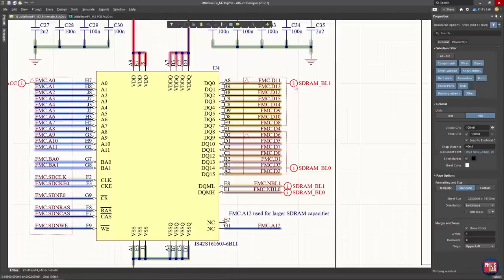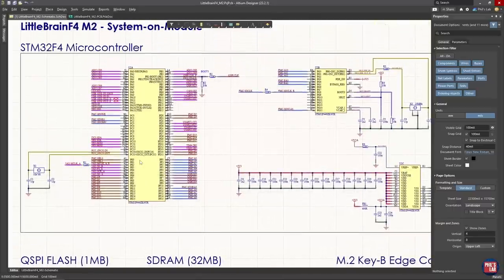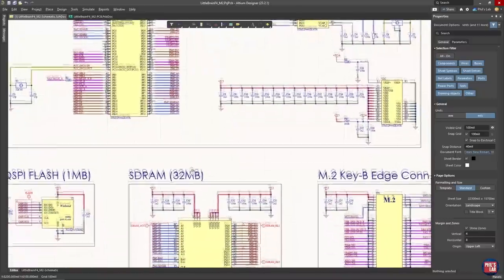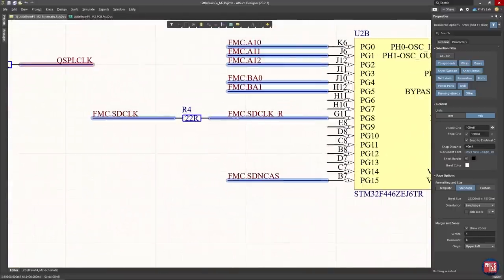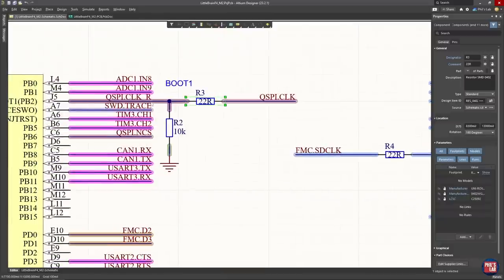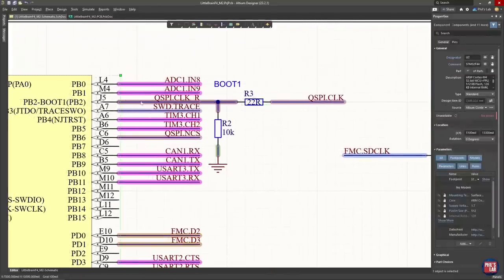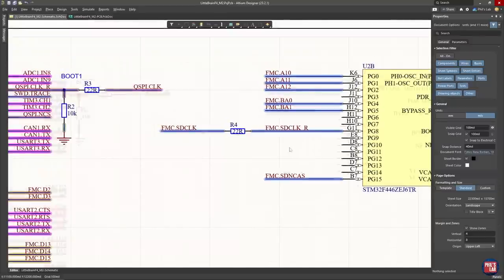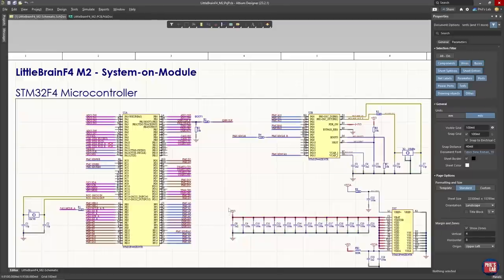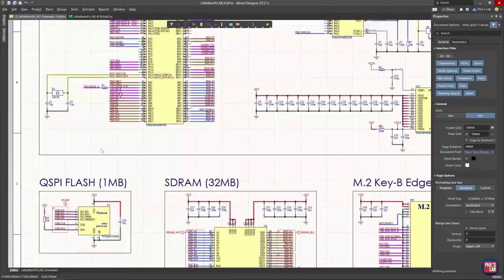The pinout for SDRAM connections is effectively point-to-point. I'm not using any termination because the FMC SDRAM clock can only go up to 90MHz, so we can be fairly relaxed. What I do like to do, however, is provide series termination on clocks — 22-ohm resistors placed very close to the output driver. For example, for the QSPI clock, I place it close to pin J5; for the FMC SDRAM clock, close to pin G11. Very similarly for the QSPI flash — again point-to-point connections with a series termination resistor on the clock.